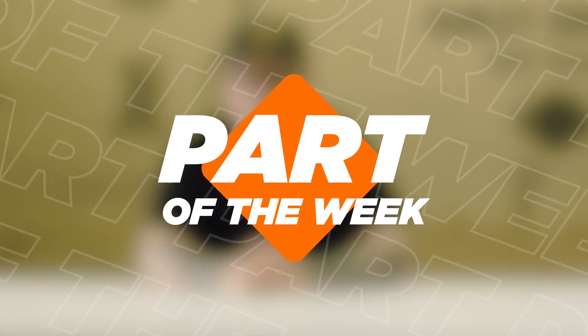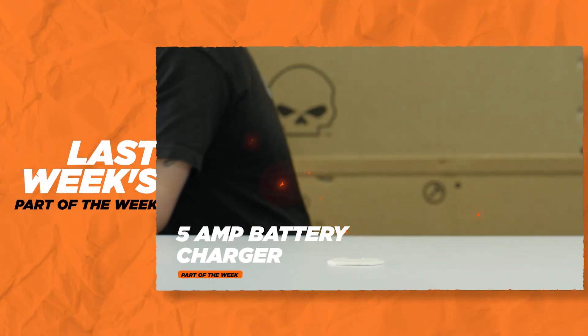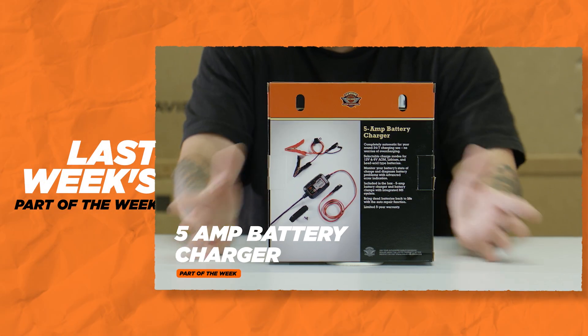Hey, it's Jeff, parts manager at Trev Dealey Motorcycles, and yes, it is now officially fall. Hopefully we're going to have great weather all fall and you'll keep riding. But as you start to take your bike off the road, your insurance runs out, you stop riding. We talked last week about the battery tender — great thing to have.